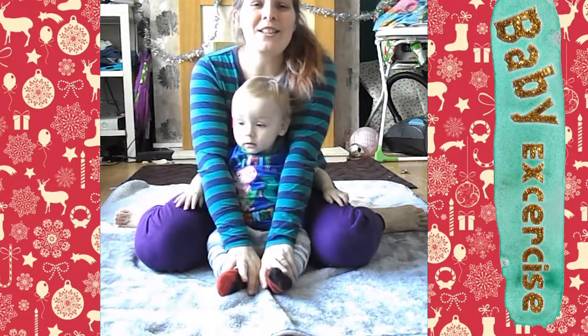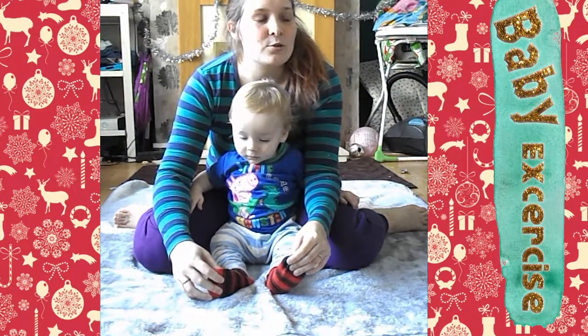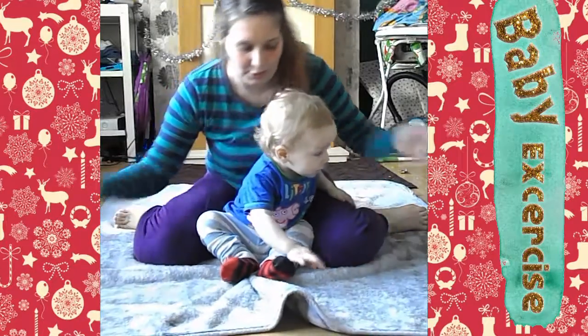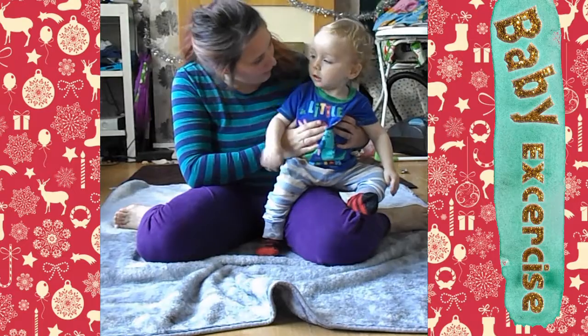Hi guys, welcome back to the channel. Today we're going to be doing a video in which we do some workouts. So this little man is going to show me what to do and I'm going to copy his every move.